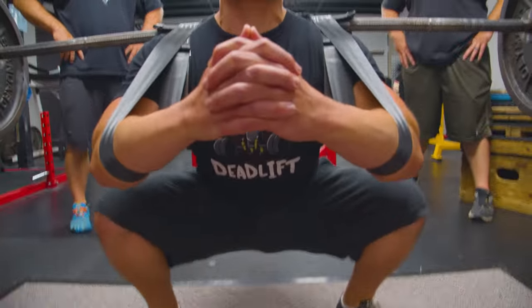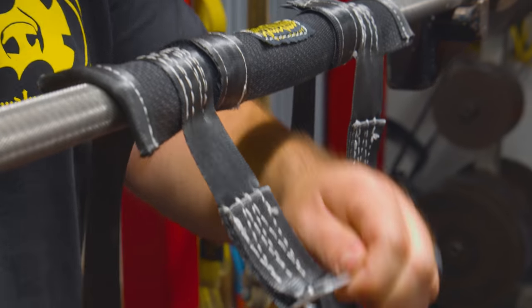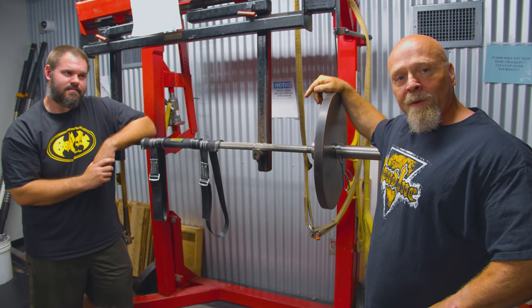It weighs about a pound so it's not going to take up a lot of room in your gym bag. It's a pretty awesome piece of equipment that's still going to hammer you like a normal safety squat bar will, but it doesn't kill the wallet. And that's the safety squat bar strap.